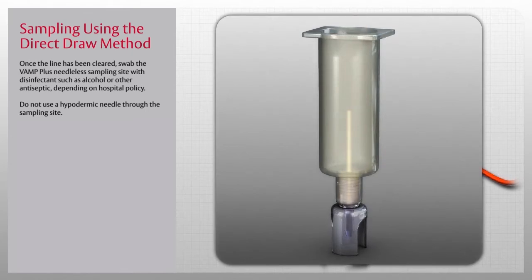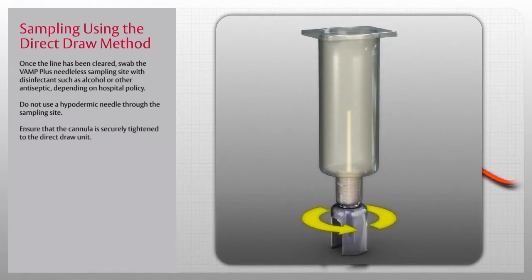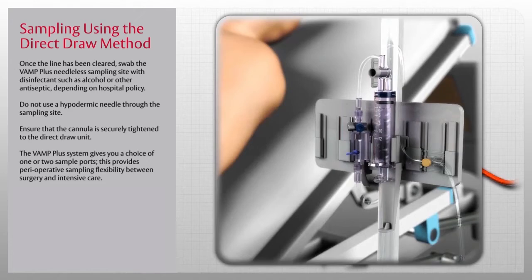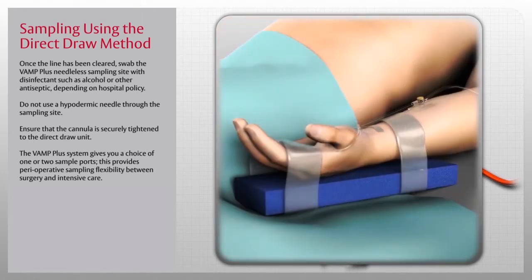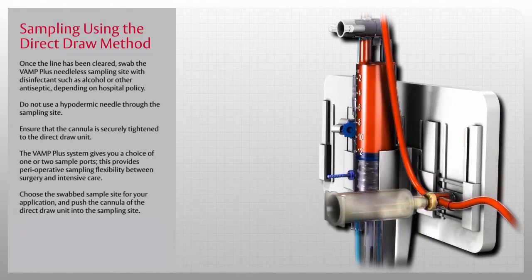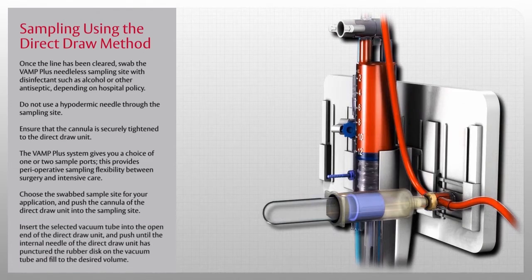To draw a blood sample, use the VAMP direct draw unit. Do not use a hypodermic needle through the sampling site. Using aseptic technique, peel open the pouch of the direct draw unit and ensure the cannula is securely tightened. The VAMP Plus system gives you a choice of one or two sample ports, providing perioperative sampling flexibility between surgery and intensive care. For example, an anesthesiologist may choose the sample site nearer to the disposable pressure transducer and reservoir, whereas an ICU nurse may choose the site nearer to the patient. Push the cannula of the direct draw unit into the swabbed sampling site, insert the selected vacuum tube into the open end, and push until the internal needle has punctured the rubber disc on the vacuum tube. Fill to the desired volume and repeat as required for additional tubes.